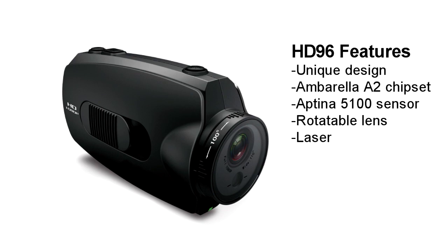Let's quickly go through the features again: unique design — looks professional; Umbrella A2 chipset — good video quality; Obtainium 5100 sensor — natural color; rotatable lens — mount at any angle; laser will help you mount. Thanks for watching, see you next time.